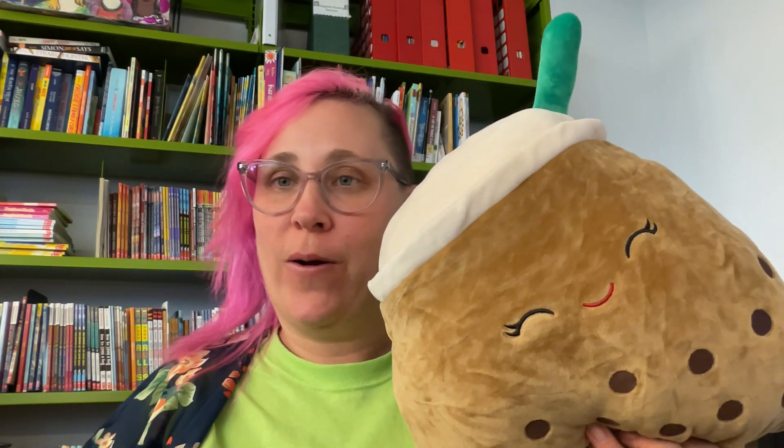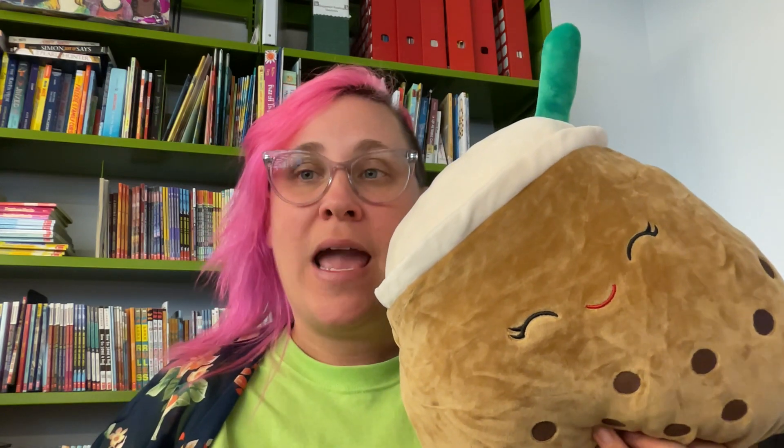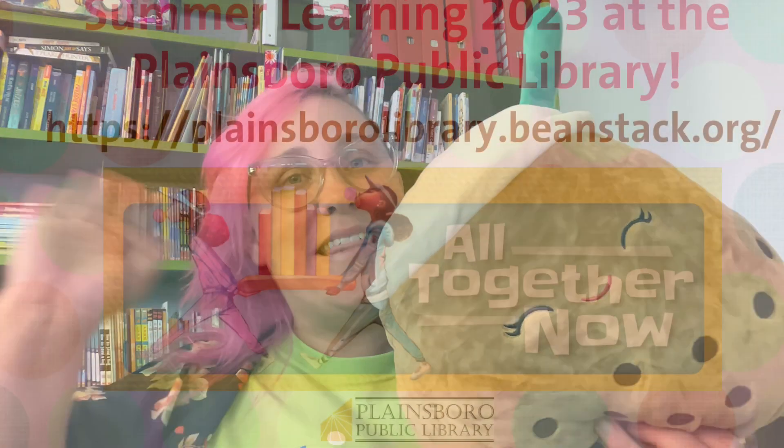Boba T and I hope to see you at the library this summer for summer learning. If you have any questions, you can give us a call or visit the library and staff will be happy to help. Hope to see you there.